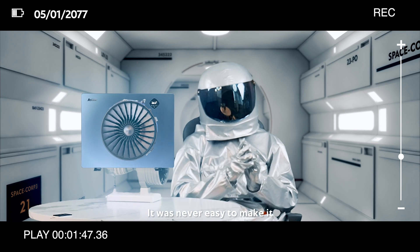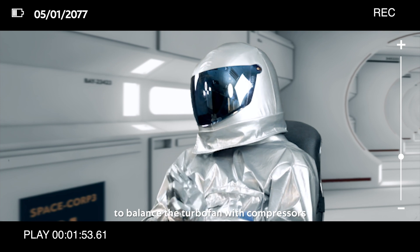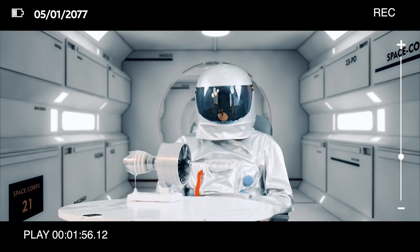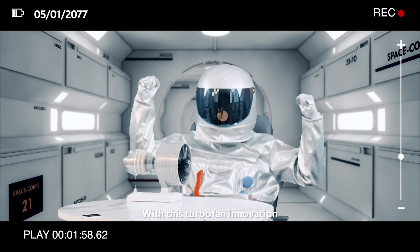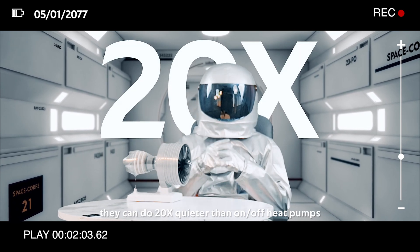It was never easy to make it. The designer team conducted over thousands of tests to balance the turbofan with compressors and the inverter system. But it's worth it. With this turbofan innovation, they can achieve 20 times quieter than on-off heat pumps.